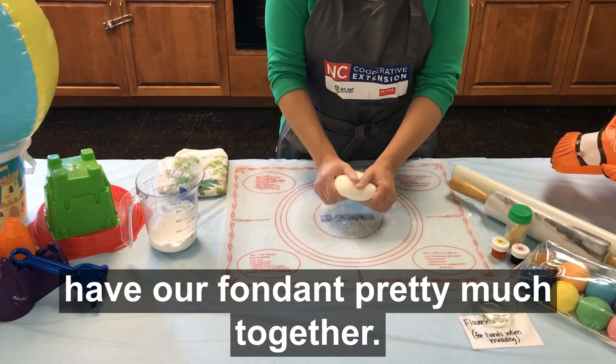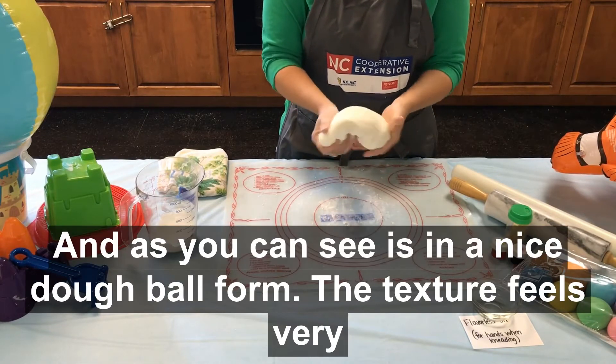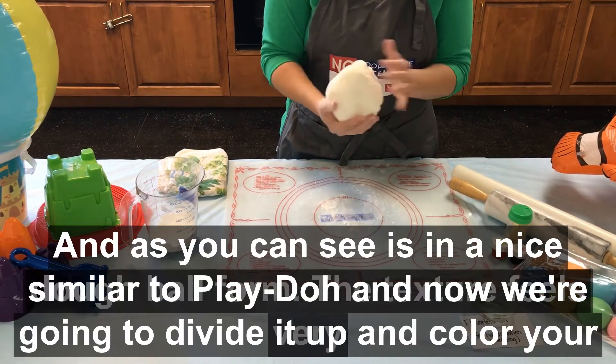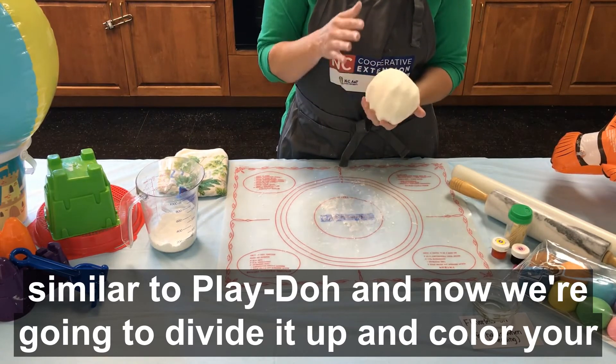We have our fondant pretty much together. We have kneaded for about seven to ten minutes and as you can see it is in a nice dough ball form. The texture feels very similar to play dough.